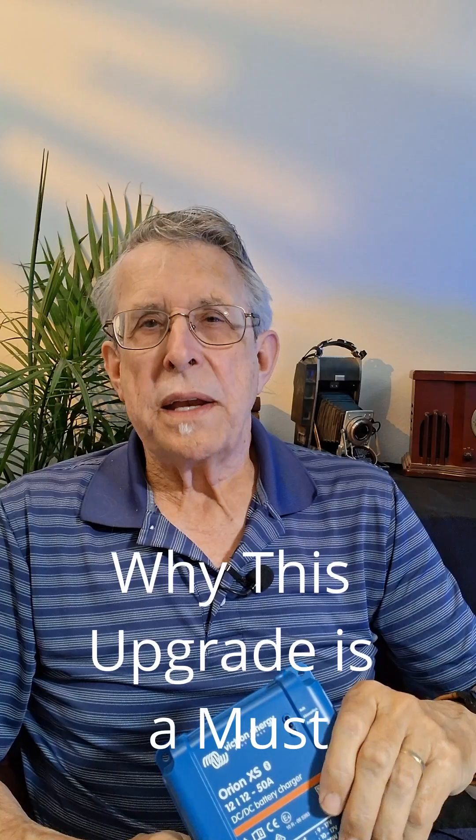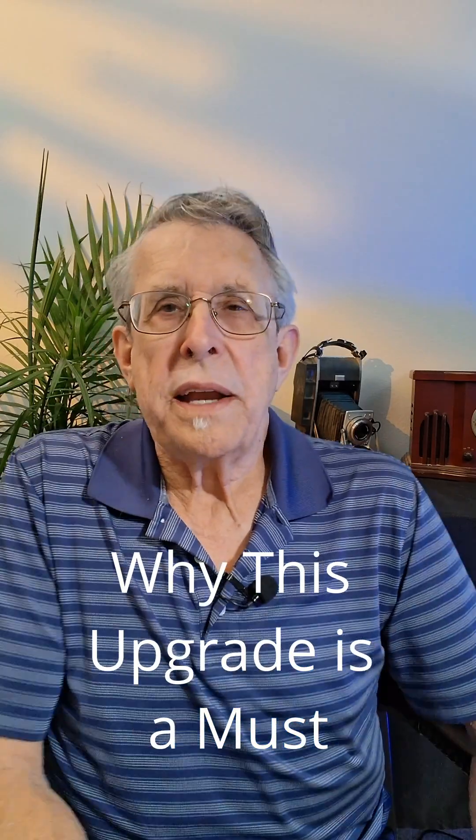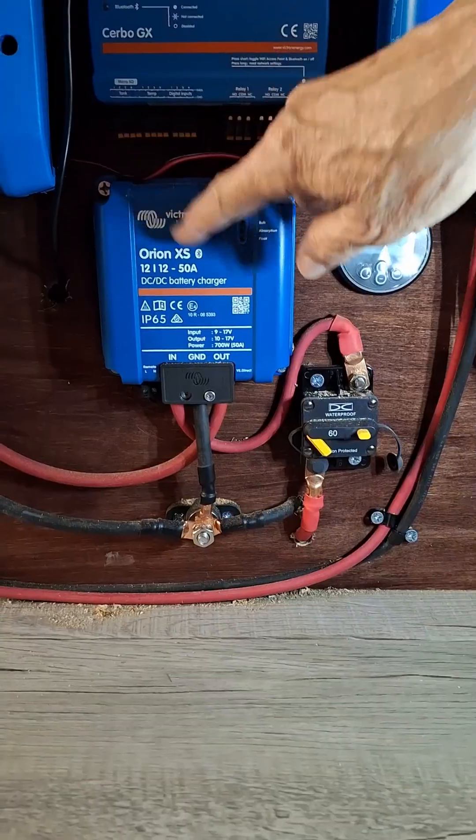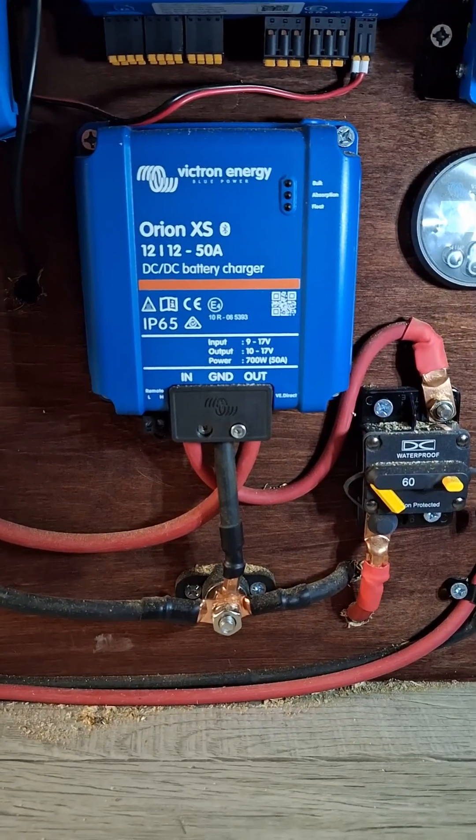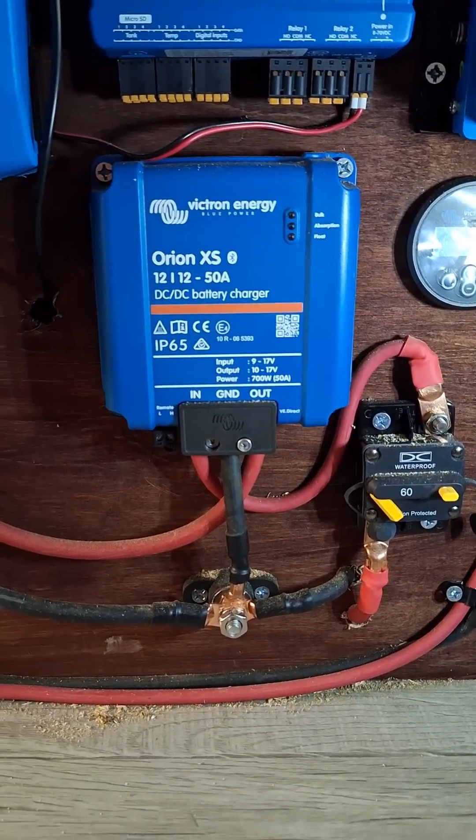If you're building a camper van conversion, this is the one upgrade I'd never skip again. It's simple, reliable, and gives you backup power support when the solar just won't cut it. Whether you're building out a Ram Promaster, a Ford Transit, or a Sprinter, adding a DC to DC converter is one of the smartest things for long-term van life. Because at the end of the day, freedom on the road shouldn't mean stressing over every cloudy forecast — it should mean knowing that you've got power no matter what.